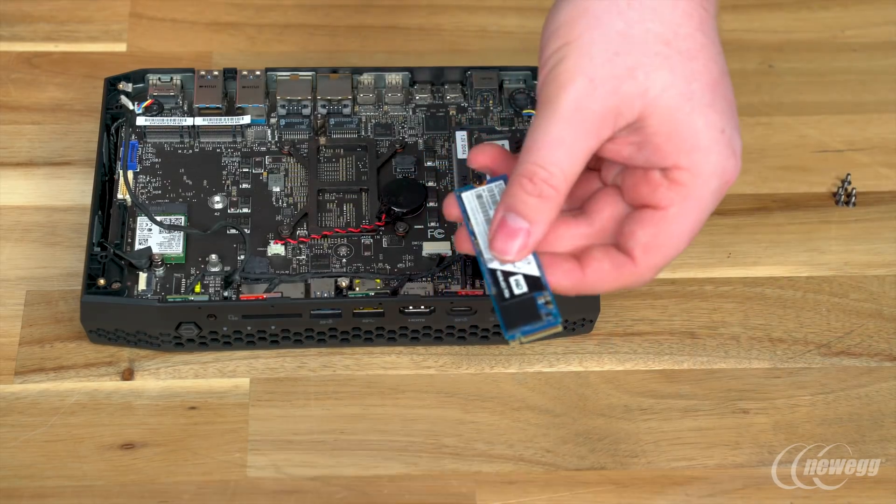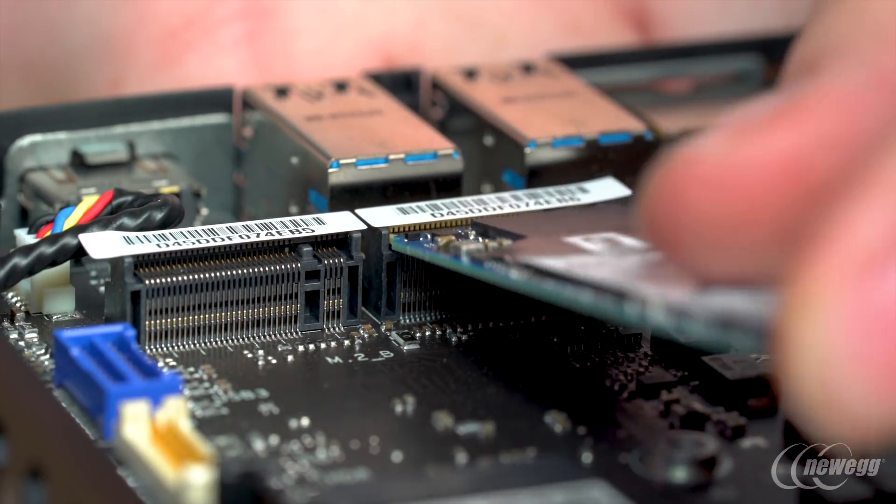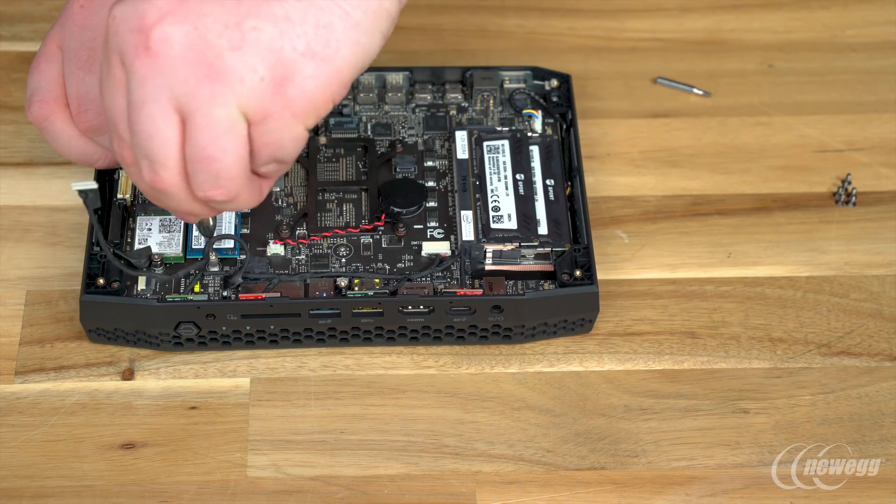Finally, we install our SSD in one of the two M.2 slots. Again, come in from a slight angle and just gently push down. Then use your screwdriver to screw the module into place.